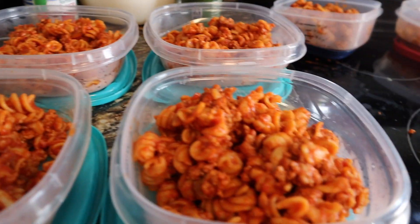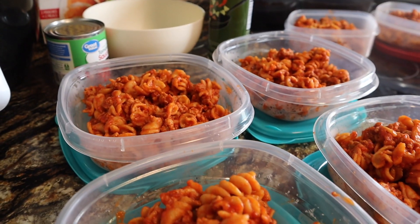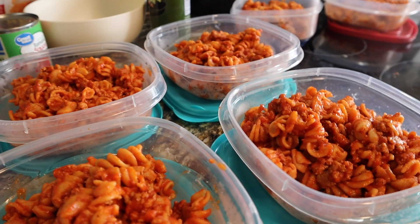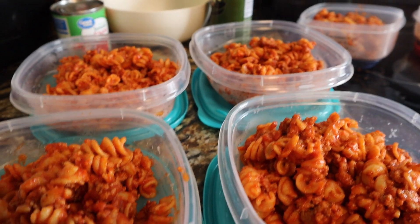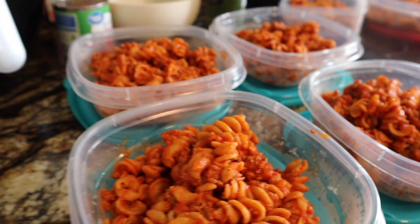That is enough for me and my husband this week which I love when that works out. Of course if you're on blue or green this would probably be about six points. I'm not sure how to track it on the other plans since I'm on purple, but you would just have to count the pasta.